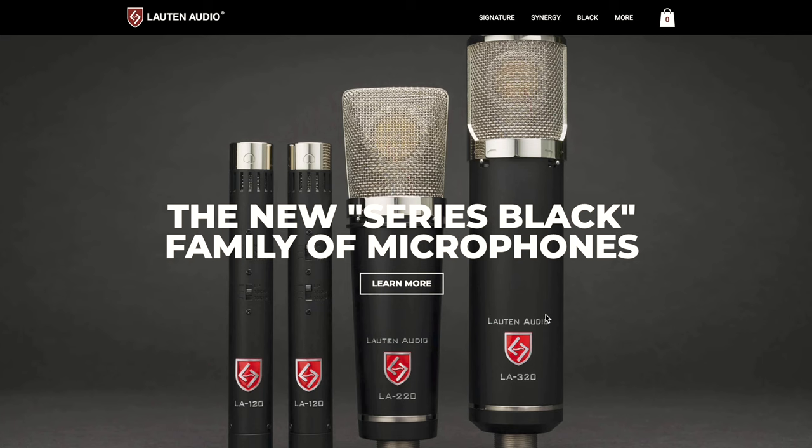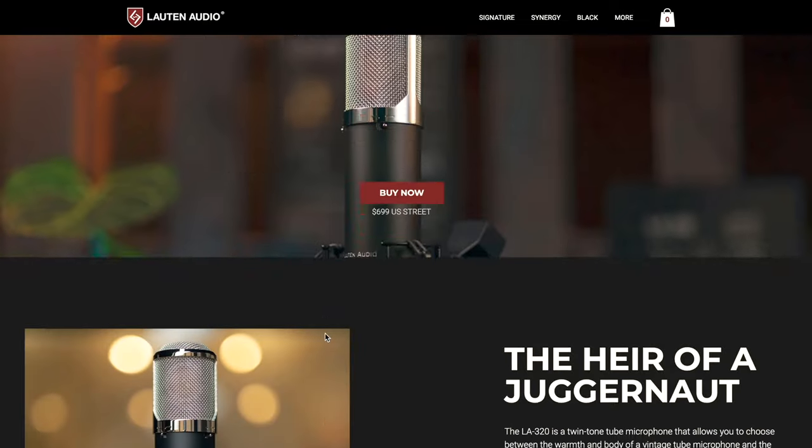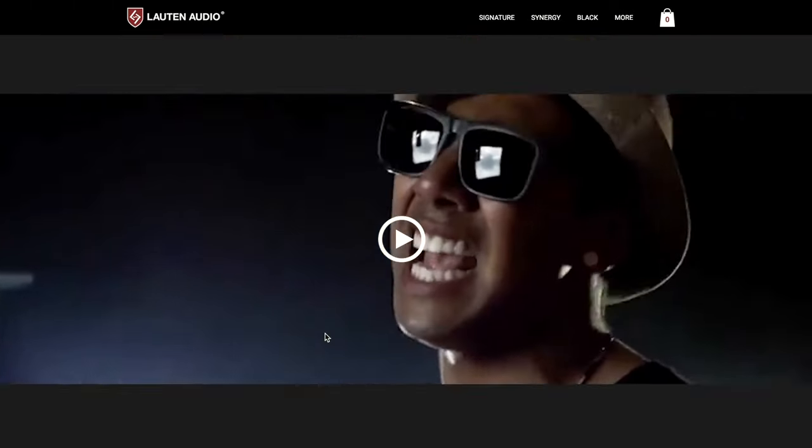What's up YouTube? It's your boy, second born, birthday graduated, sound gym validated. So Lawton Audio recently updated all their Black Series microphones. One of my desert island top microphones — if you guys saw my previous video, I'm a huge fan of the LA-320. So today we're checking out the Lawton Audio LA-320 version 2.